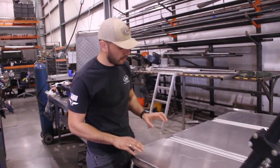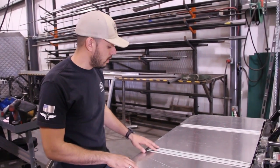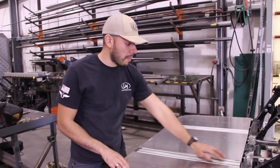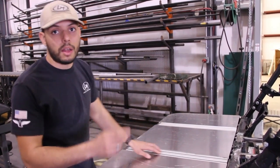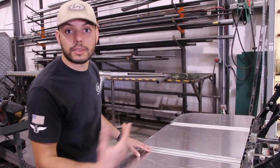Continuing on, we're starting to nail down the finalization of the hood over here. You can tell we've got that same modularity that we've worked out on the back part in the front as well. It's not as robust, but it's not supposed to be.